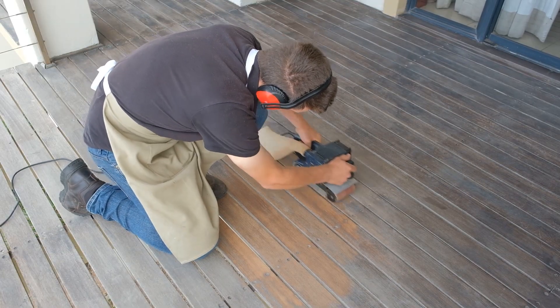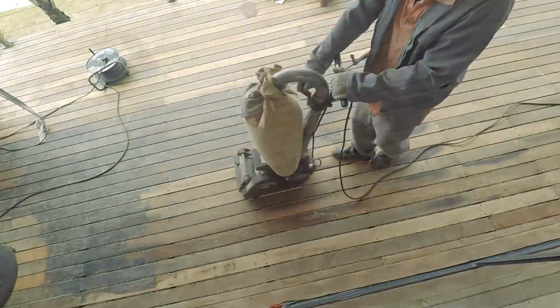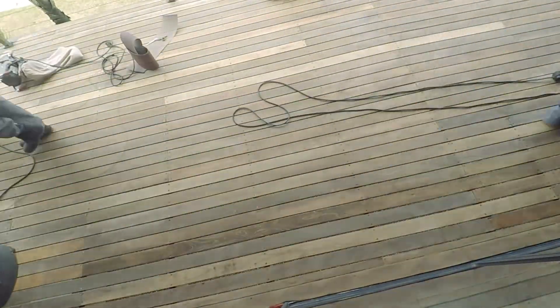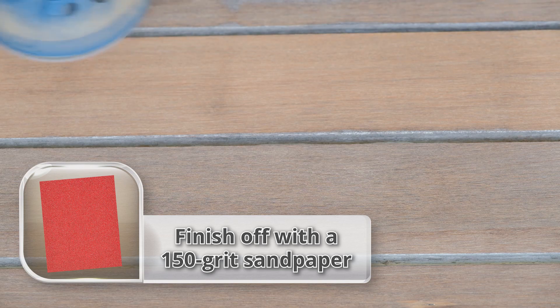You might want to make use of an orbital or belt sander to speed up the process. Depending on the size of your deck you may wish to use an industrial floor sander. Then we use a fine 150 grit sandpaper to get a nice smooth surface finish.